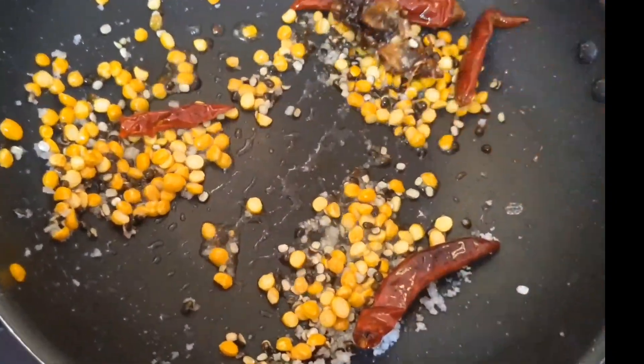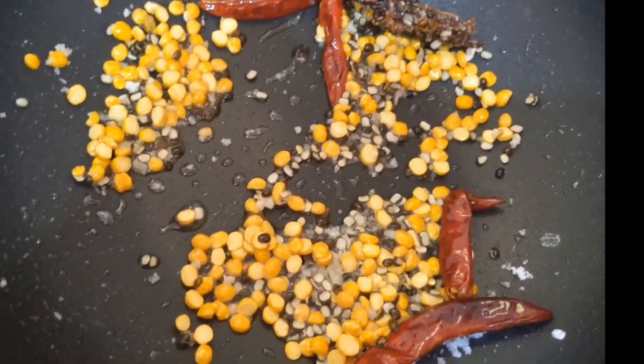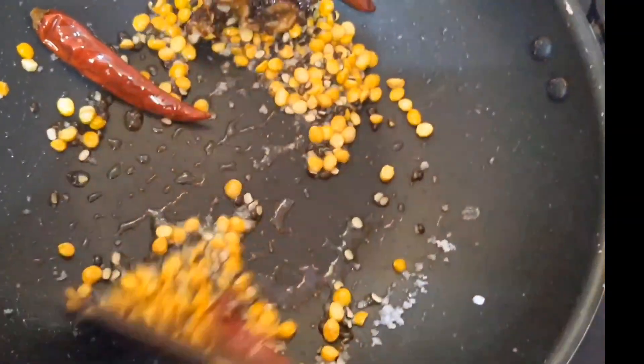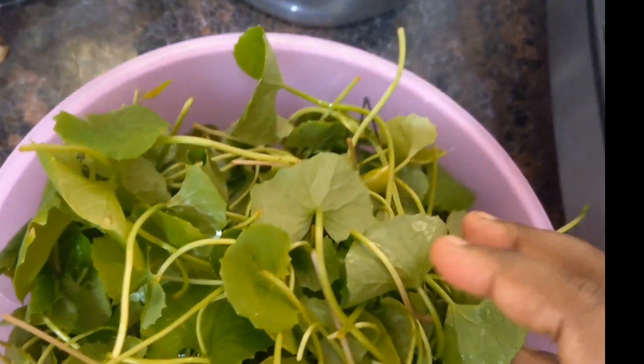The dal color has to change. Once the dal color has changed, we can add the Indian pennywort spinach. Now I am going to add the Indian pennywort spinach into the pan.